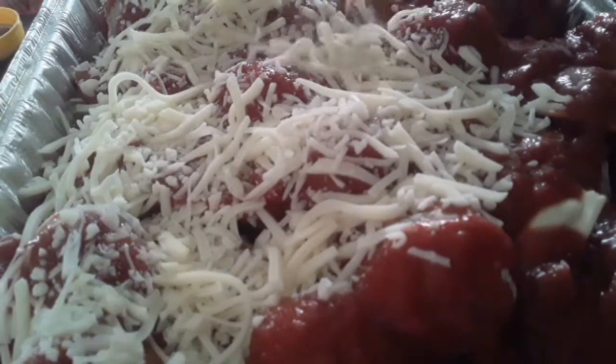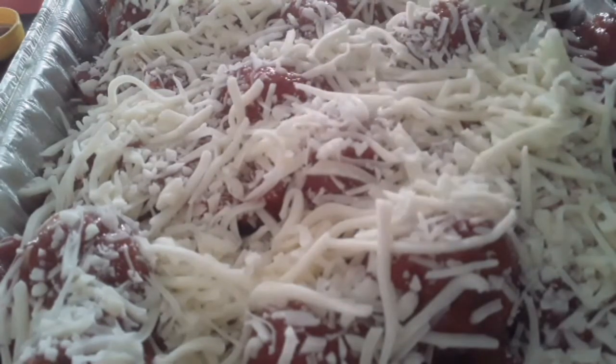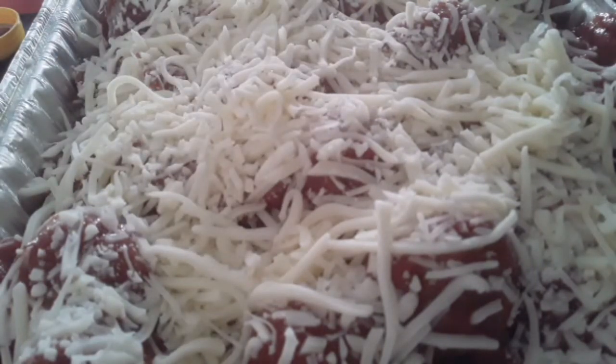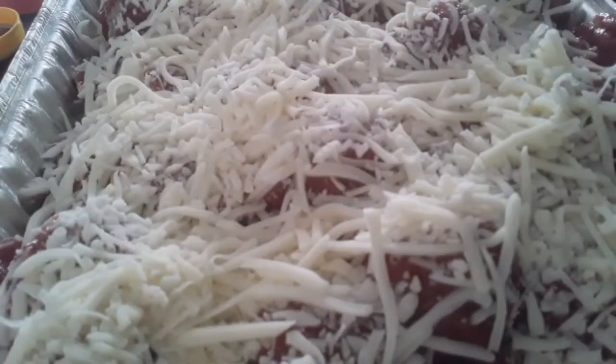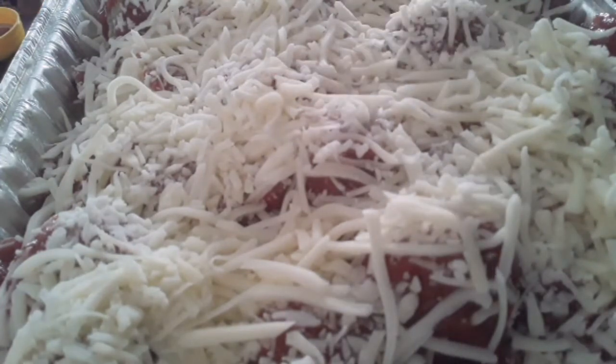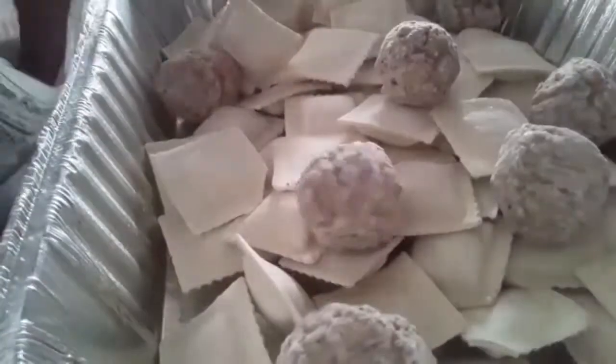I'm making two pans of this — this comes together really, really fast. I'm going to put this in the oven. Set the oven at 375 before you do all of this of course, so that the oven is nice and preheated. This is just a really quick dinner that comes together really fast. You can fix some garlic bread with it, a little broccoli or green beans or applesauce, and you have a really fast dinner.